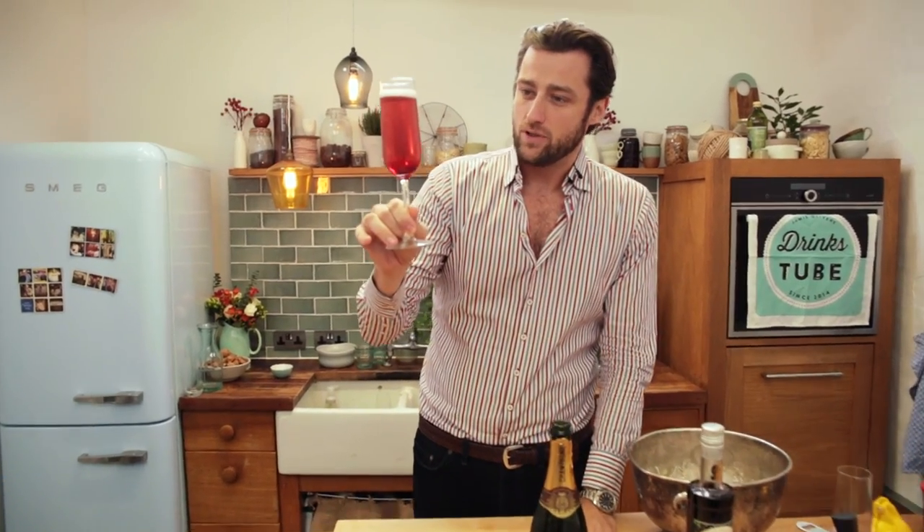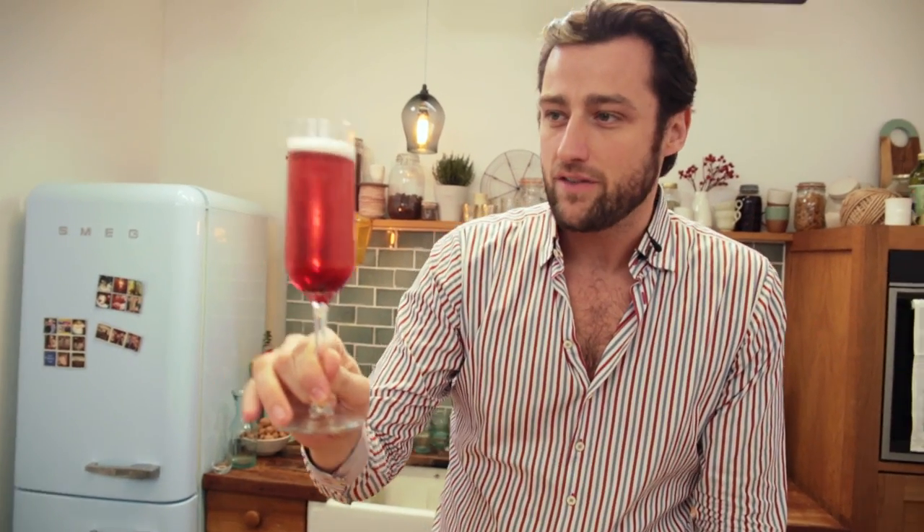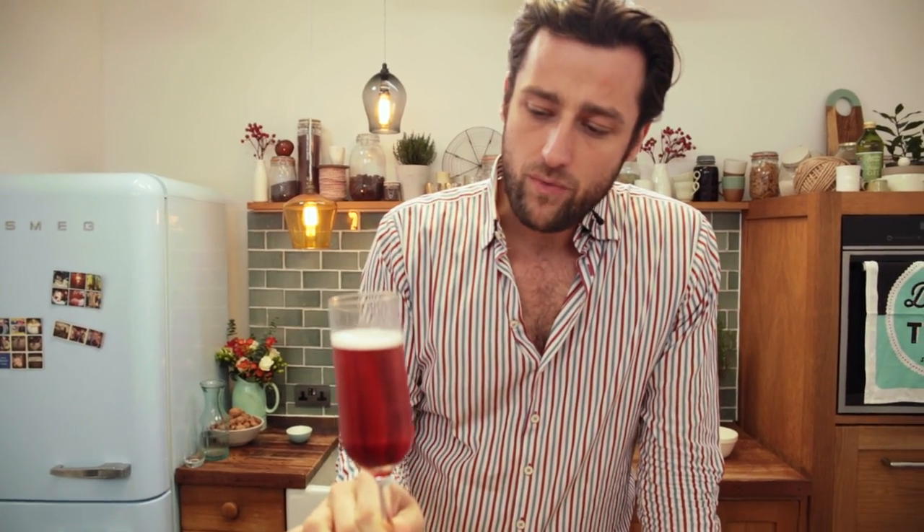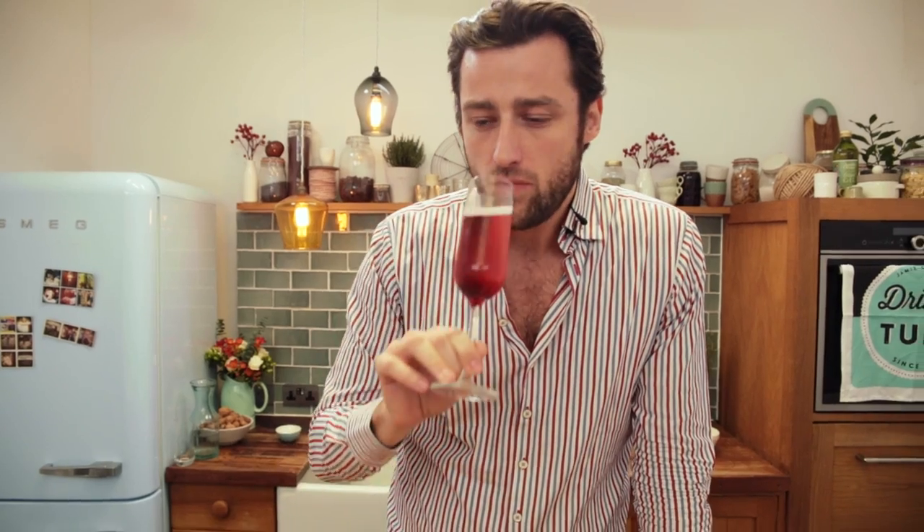Look at the colour on this, absolutely spectacular. Let me give it a taste, I can't wait for this. Everything I adore in a glass — champagne and berries. Absolutely delicious.